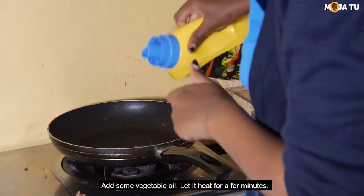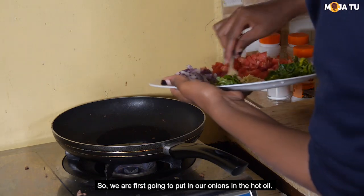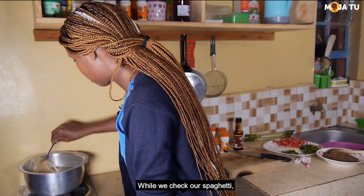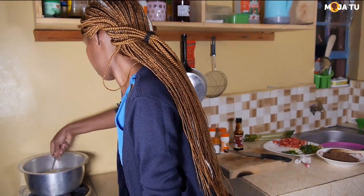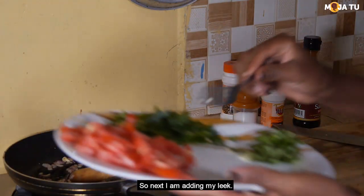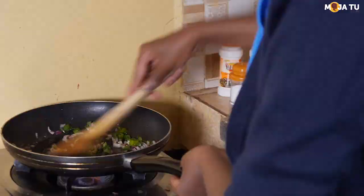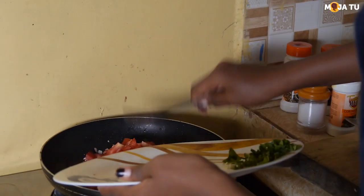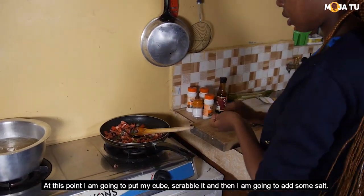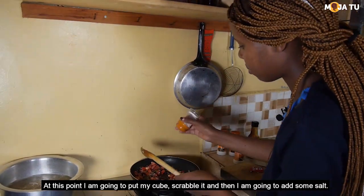Add some vegetable oil and let it heat for a few minutes. We are first going to put in our onions in the hot oil. While we check our spaghetti — yeah, it's doing okay. So next I'm adding my leek.